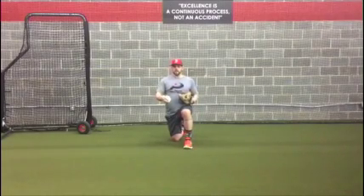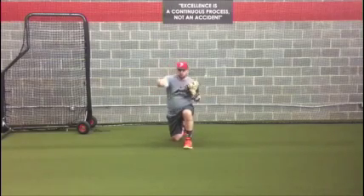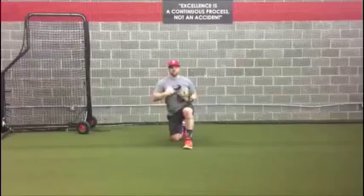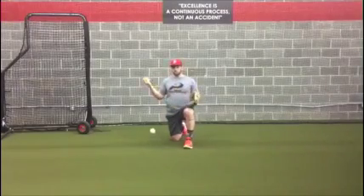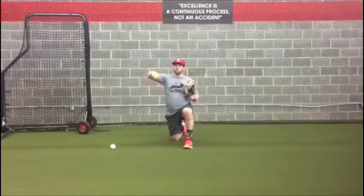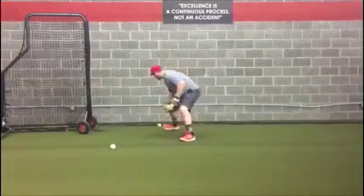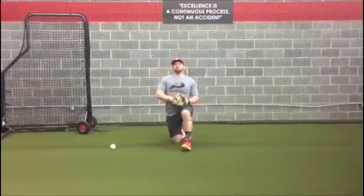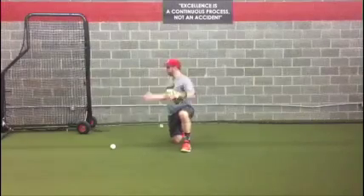The next progression we would look at is getting the arms involved. Just like what we throw here, now we're starting to get the thorax involved. And after that happens, now we can move up to a weighted ball. With a weighted ball, we go back to progression one where it's just a release back. And then we can take it to progression two where it's a reach and fire down.